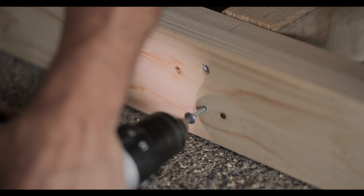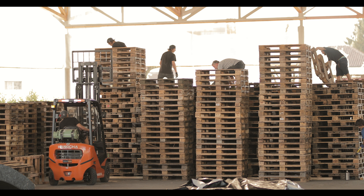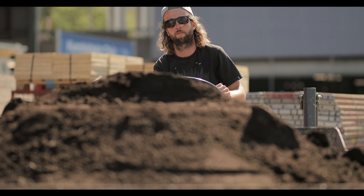We're here in Thun at the ice rink for the ninth edition of the Swatch Rocket Air. We constantly change the course — this year we modified every jump just by a little bit so it works even better than the year before.